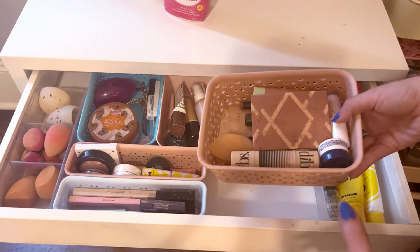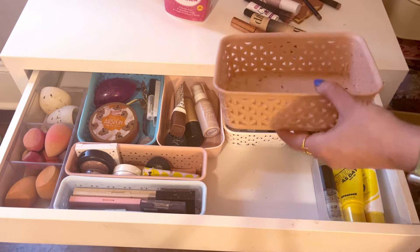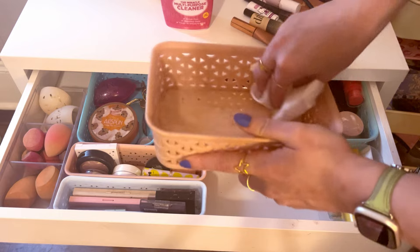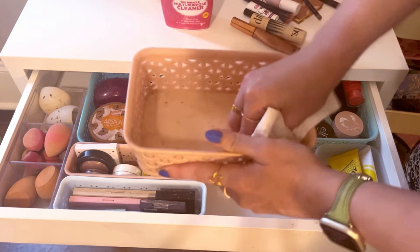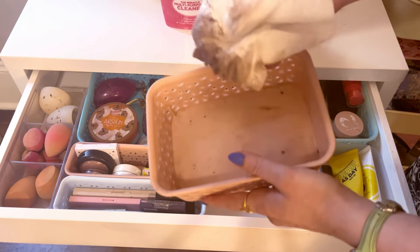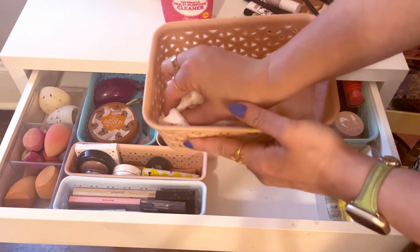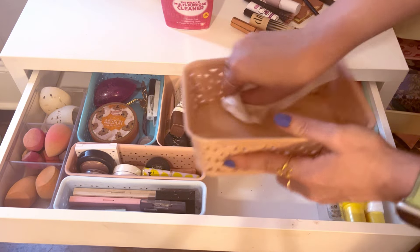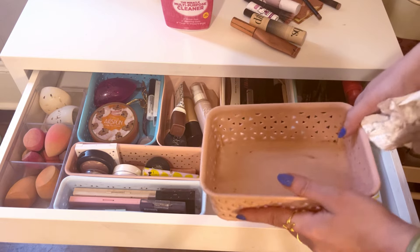Finally, my everyday makeup bin. When my Meow shade from the Too Faced Totally Cute palette that I'm panning absolutely exploded, it got all over the inside of this — that dark purple got everywhere, all over my hands and products. That was really the main impetus for this clean, besides it just being generally gross. I'm going to wipe down each of these products too because the powder got all over everything.